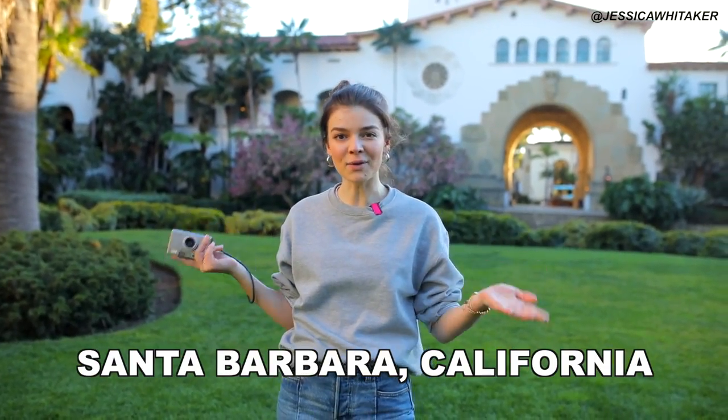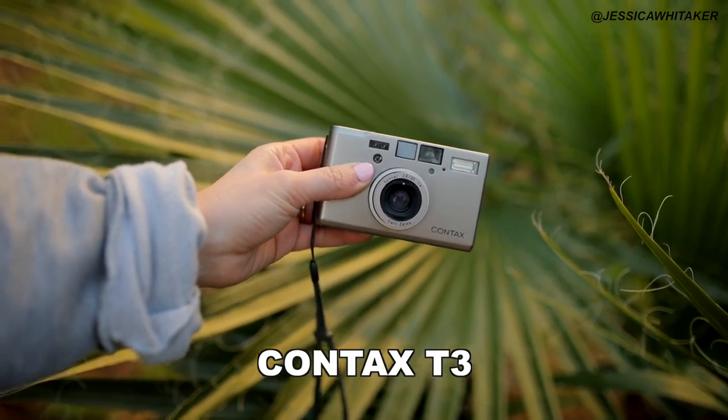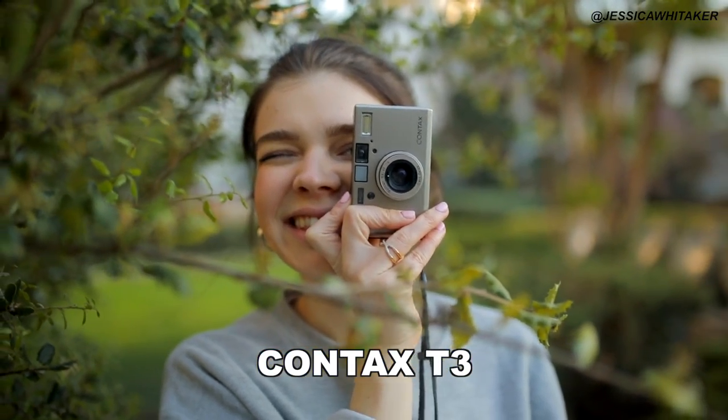Hey photographer, Jessica Whitaker here. We're here in Santa Barbara, California, and in today's behind-the-scenes photography tutorial, we are going to be using my Contax T3 point-and-shoot camera.